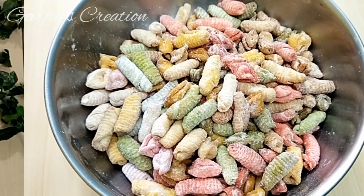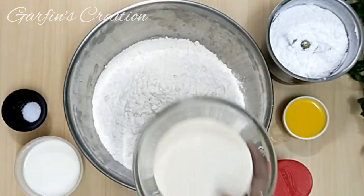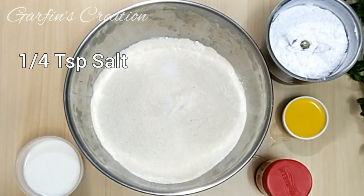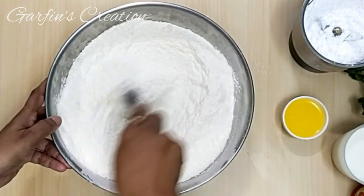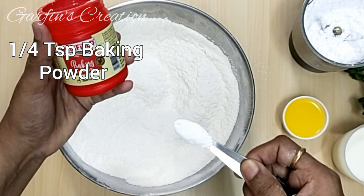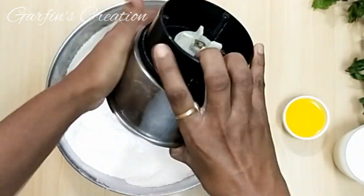You'll find the recipe in the description box below. To make this eggless Kul Kul recipe, I have taken some powdered sugar which is ground at home, maida, rava, a pinch of salt, a little baking powder, and ghee. To three and a half cups of maida, I'll be adding half cup plus one tablespoon of rava, quarter teaspoon salt — mix these well.